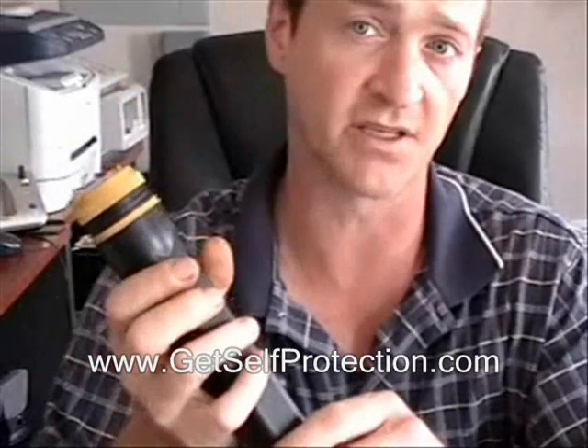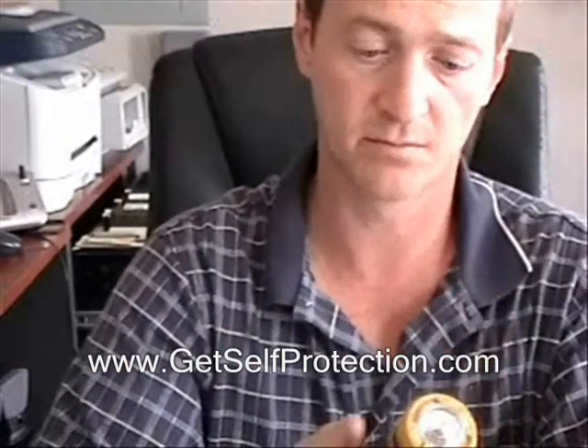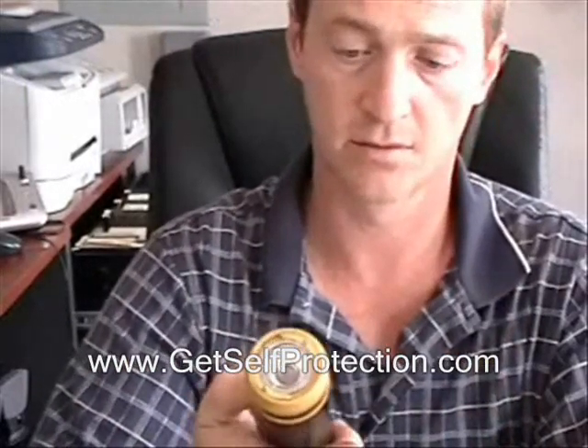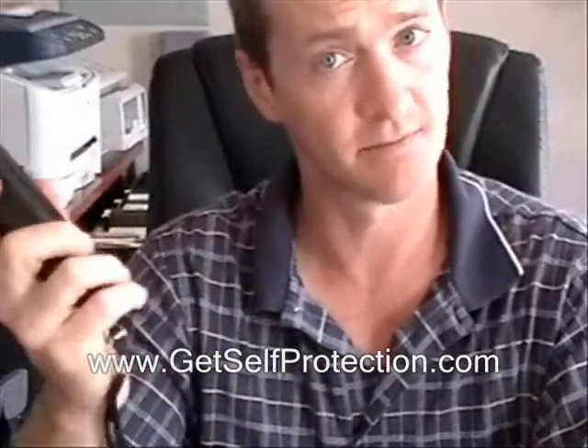These are meant to get you out of harm's way and give you a fighting chance to get some help. So make sure you've got this with you. Turn it on, zap them, set your siren off, and get out of there.